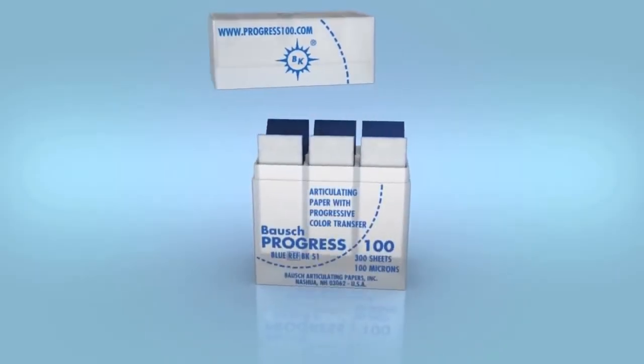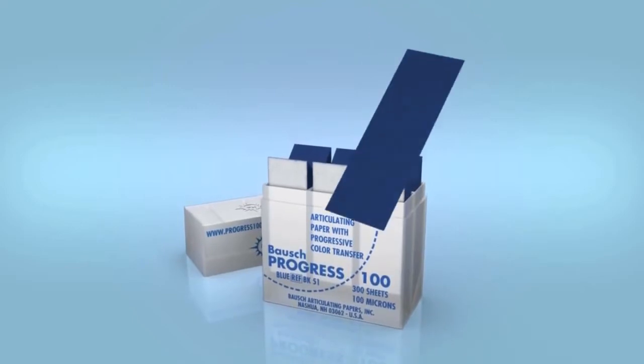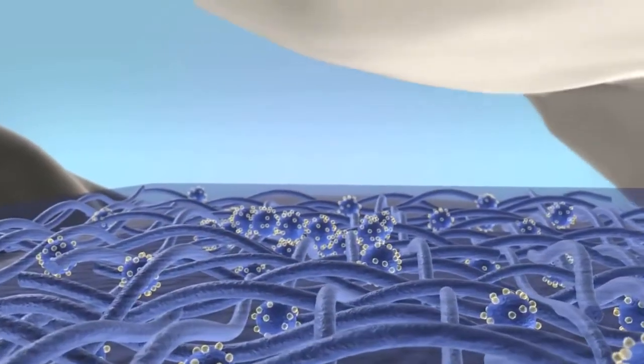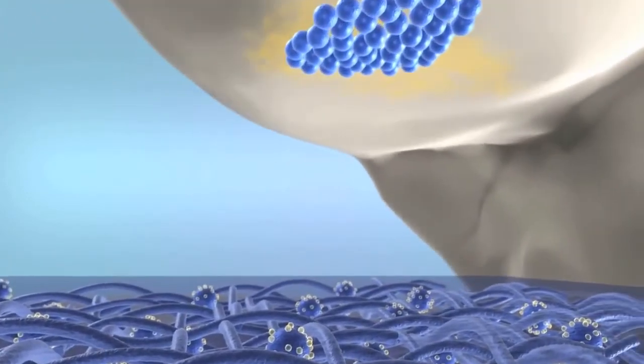Bausch Progress 100 — articulating paper, 100 microns, with progressive color transfer. This new, smooth, reinforced paper with high coloring capacity adapts perfectly to the occlusal surfaces.